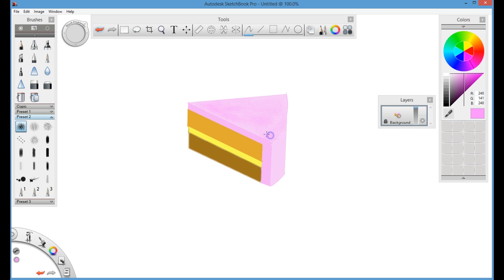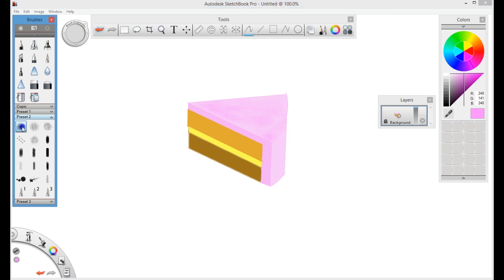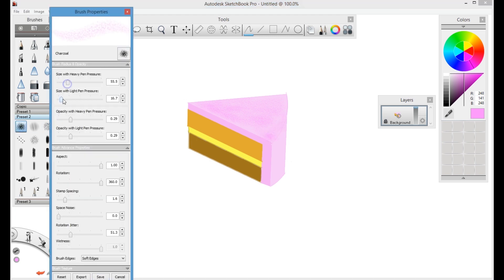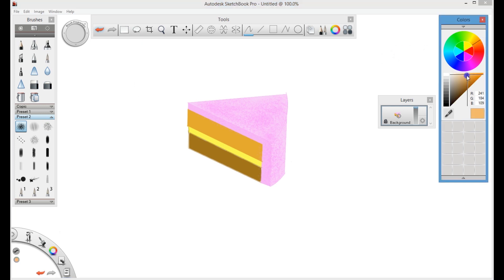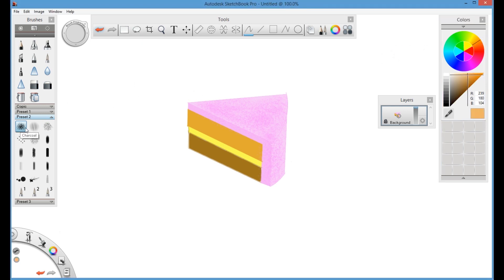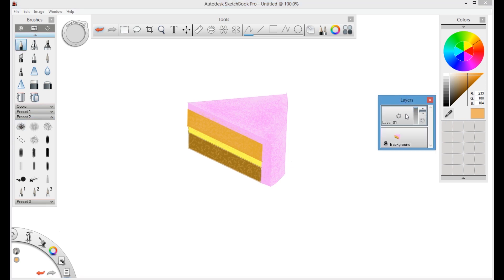Currently the transparency of this layer is locked, so when you fill with the charcoal color it will not go outside of the cake — it will only affect the area that is drawn. As you can see, the charcoal on the cake layer is not going outside; it only affects the brown section. To do that, you have to select and lock the transparency.